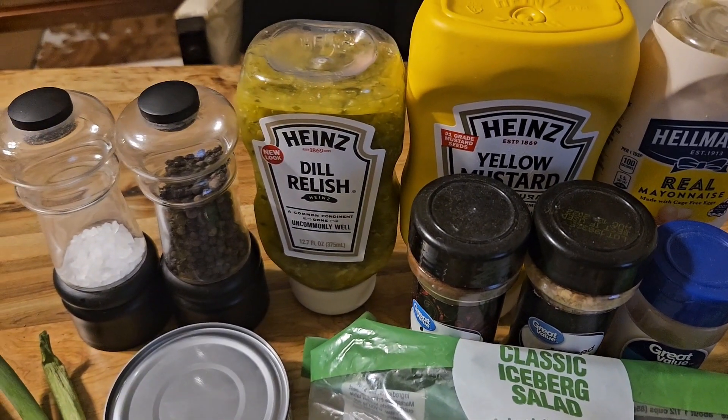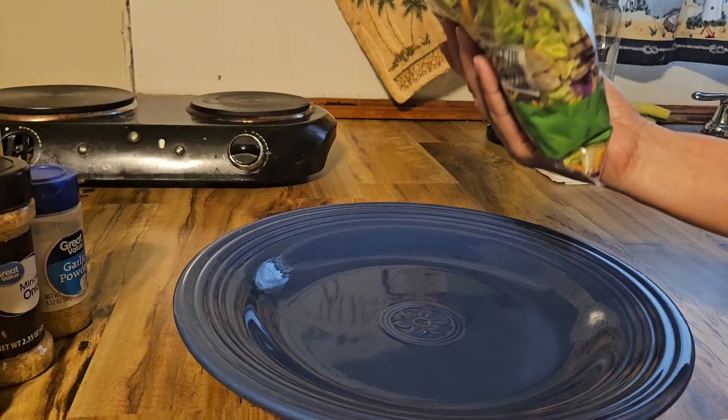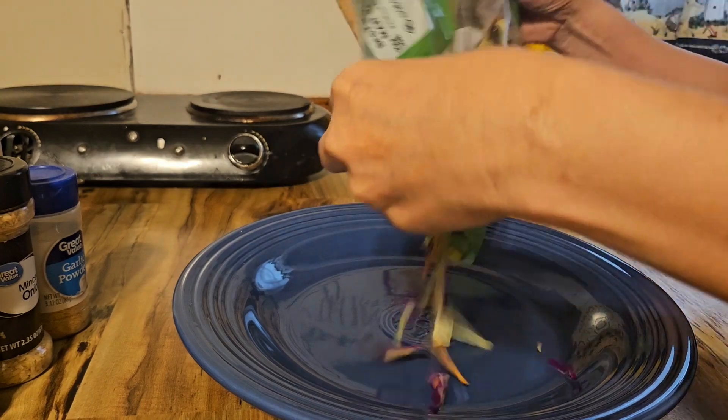I've got my ingredients. Use this salad. Mix salad.